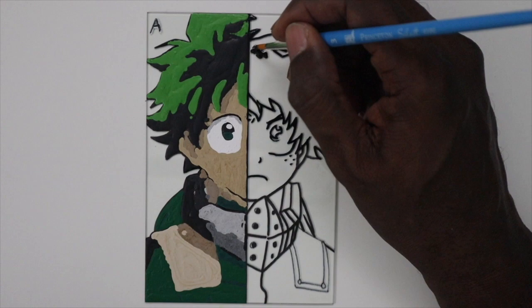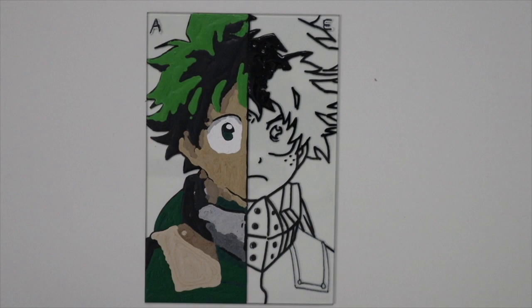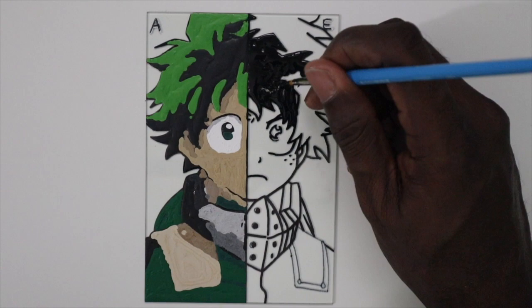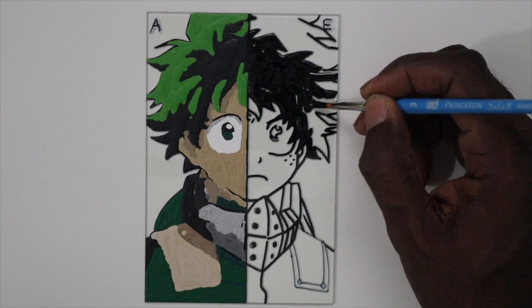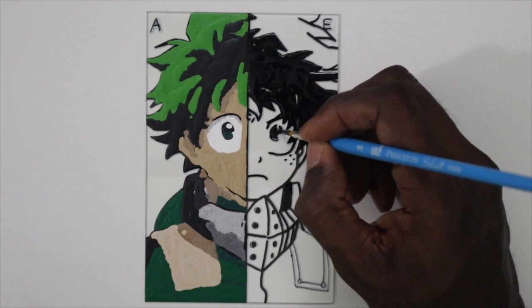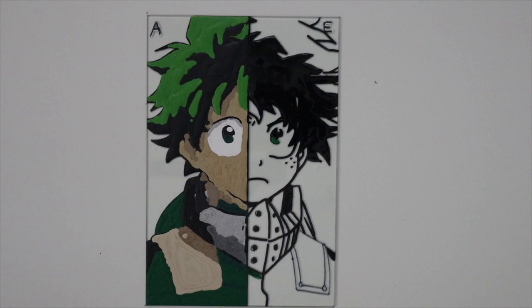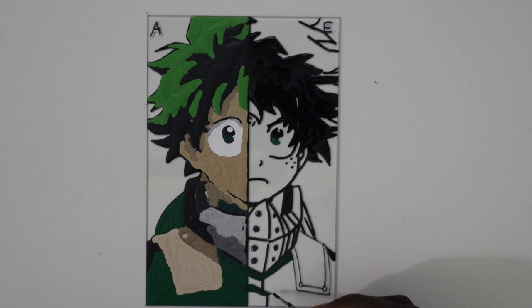Now starting with the enamel paint side, I still follow the same process or strategy that I do with the acrylic paint side, which is I start off with the blacks first or the shadows first to get those out of the way, because they are easier to do and to paint over. Rather than painting blacks over light paints, which you run the risk of having the blacks be seen through the lighter paints. So you lay down the blacks first, then go into the shadows, and then switch over to the highlights. With the enamel paints, maybe because I'm accustomed to using them mostly, it's just flowing very well.